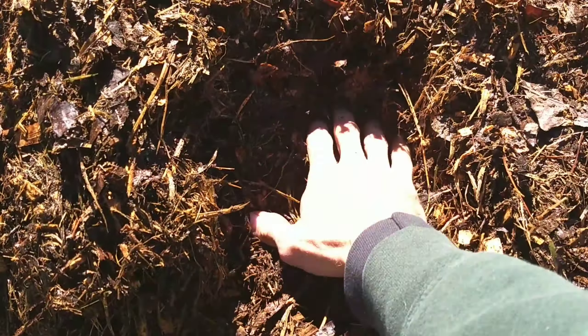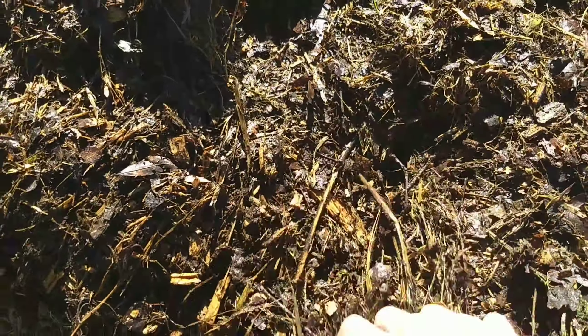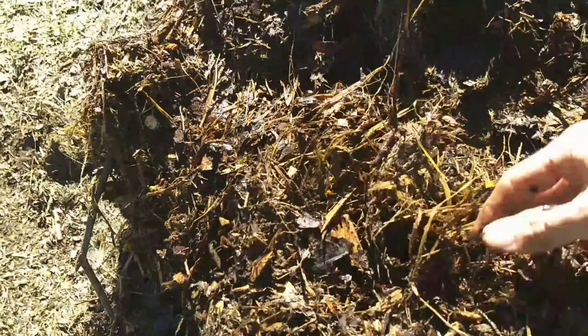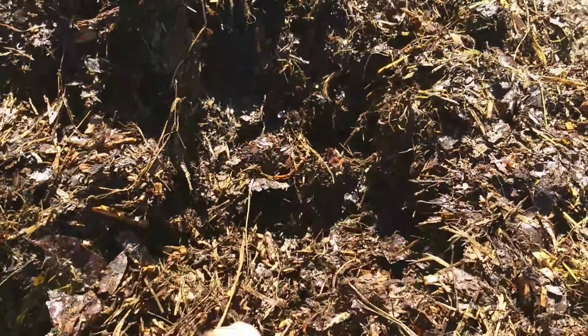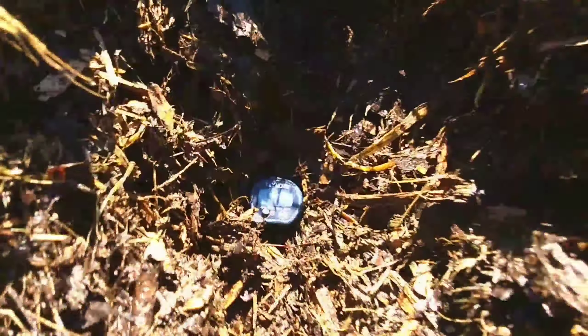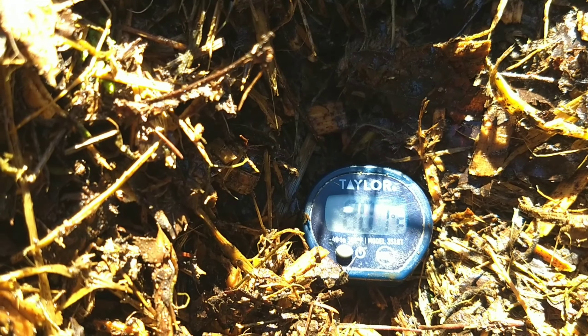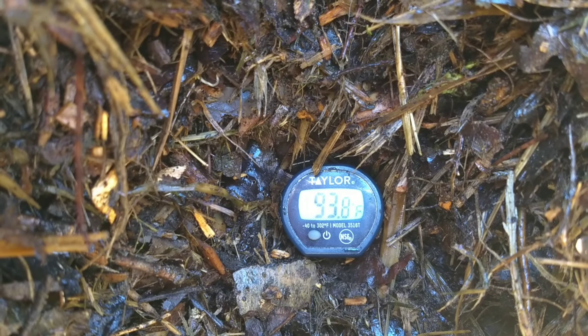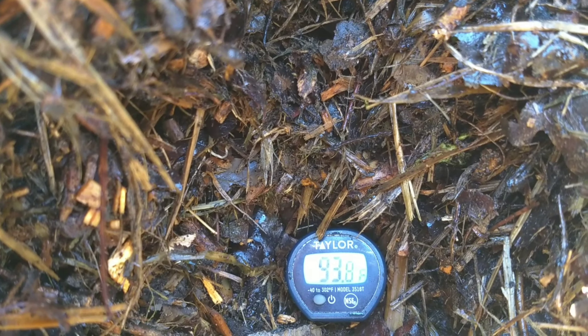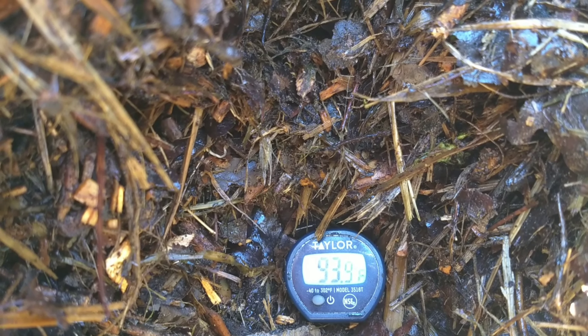Let's stick down a little bit deeper, get down in here, and see if we can't get a better temperature. It's climbing faster — at 80 — and it's hitting right there about 93.8, 93.9, bouncing back and forth.